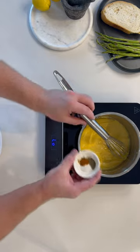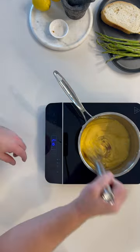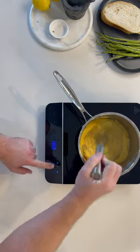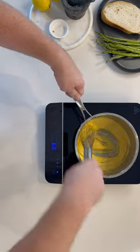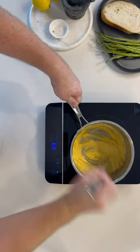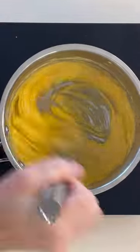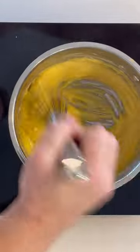Time to add some flavour: salt, pepper, and cayenne pepper. The texture of your hollandaise will be relatively runny at this point, but once it cools, it will firm up.